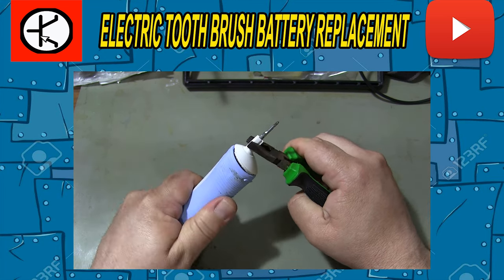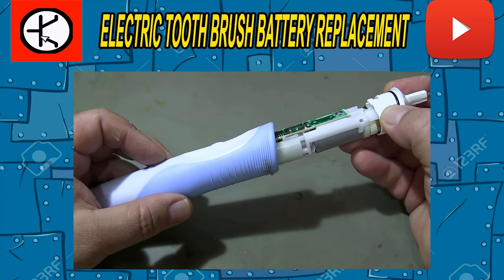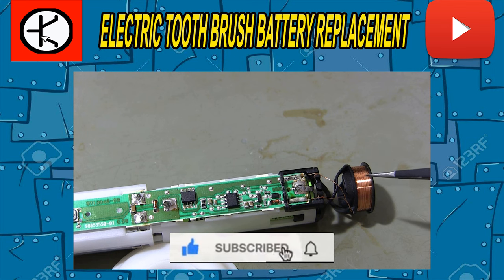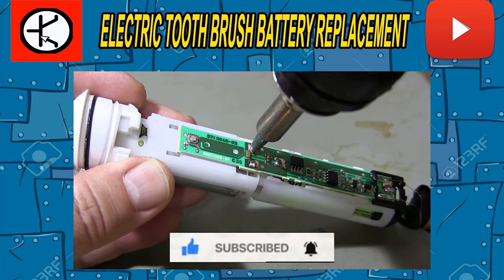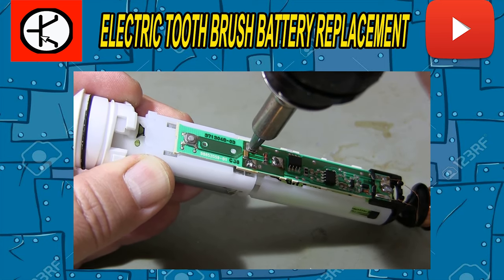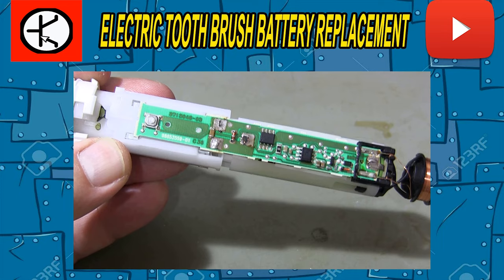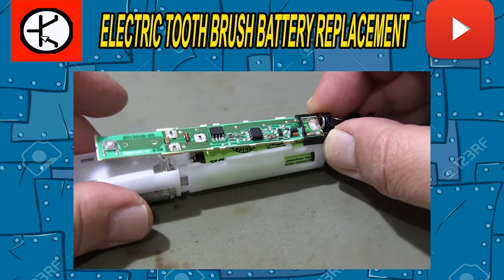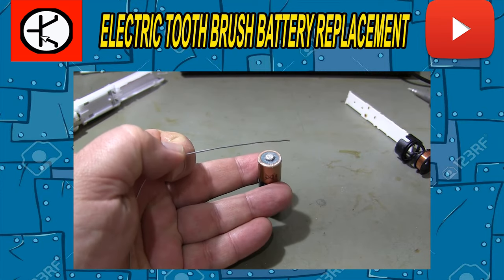Hi guys. In this video, I show the electric toothbrush battery replacement. The malfunction of the electric toothbrush I repaired is that it runs out of charge quickly. If you have such a fault with your electric toothbrush, this video will be of great help to you. You can easily replace the battery of the electric toothbrush by watching the video.